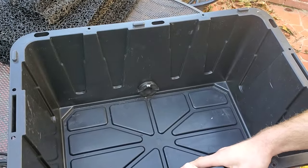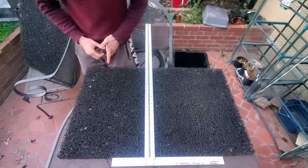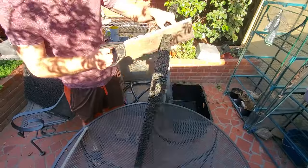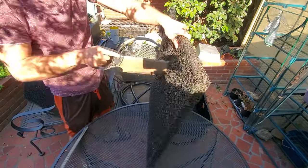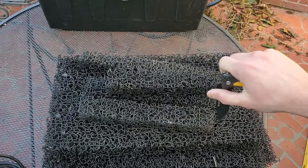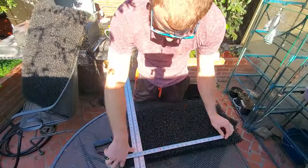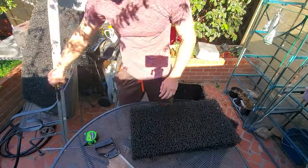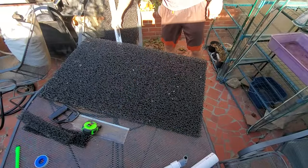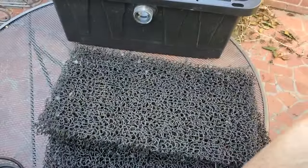Now that the holes are drilled and bulkheads installed, the next step is to cut the filtration material. It's super simple to cut. I did try the saw first, but using a knife with a straight edge works much easier. Just get a sharp knife and a straight edge and cut it. Depending on your tote size, the dimensions were about 14 and a half to 15 inches wide, and 22 inches long. You'll also have scraps to use.